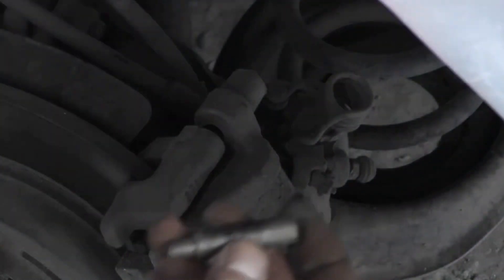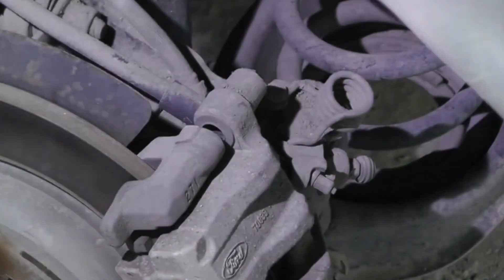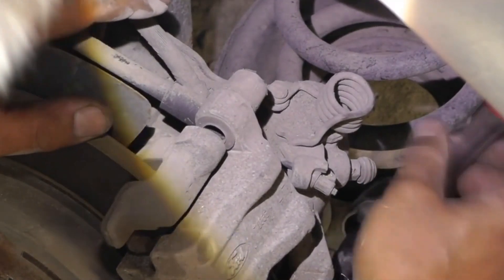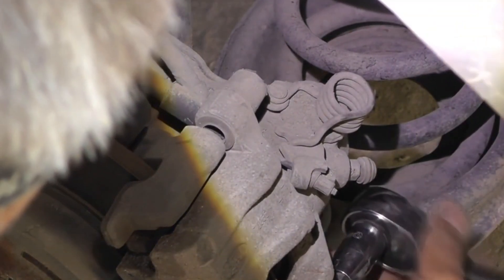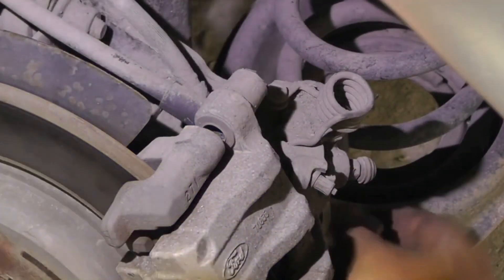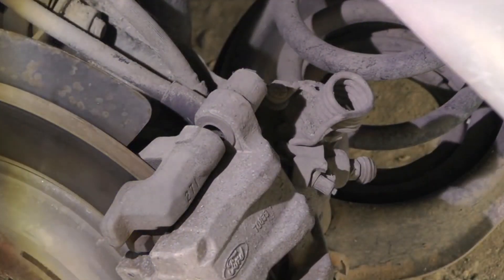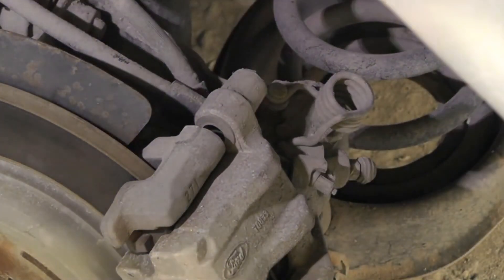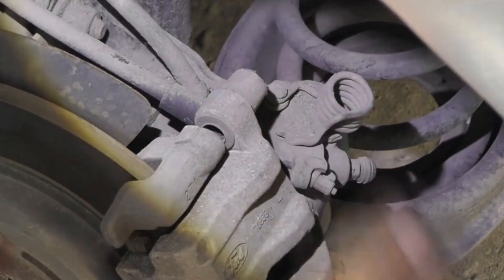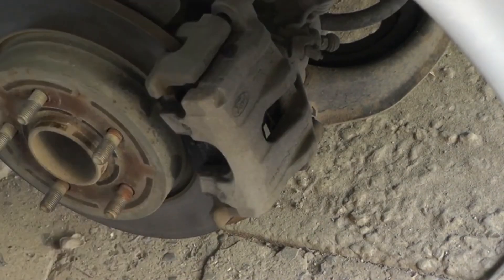The guides look like this — there was a bit of dirty grease on them but it's gone now. The second one is the same as the first. In the next step we'll carefully prepare a secure and stable stand for the caliper so that it doesn't hang on its hose, and after that we take off the caliper.